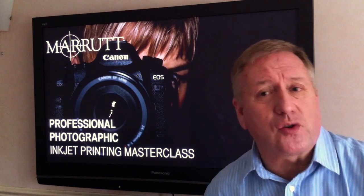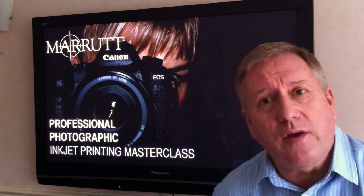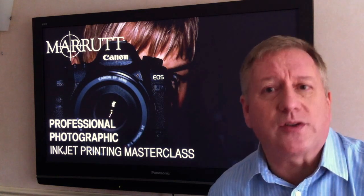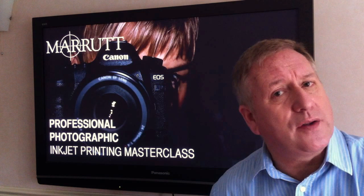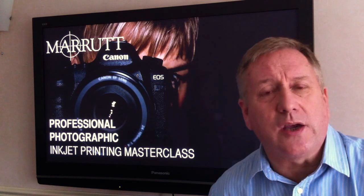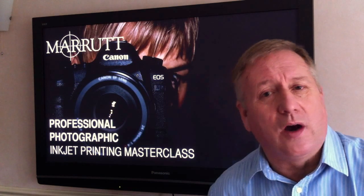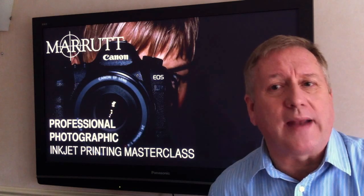Intended for professional photographers, keen enthusiasts, and busy studios, this brand new series of brief movies with further study links will take you to a high standard of colour and black and white on desktop and wide format inkjet printers.